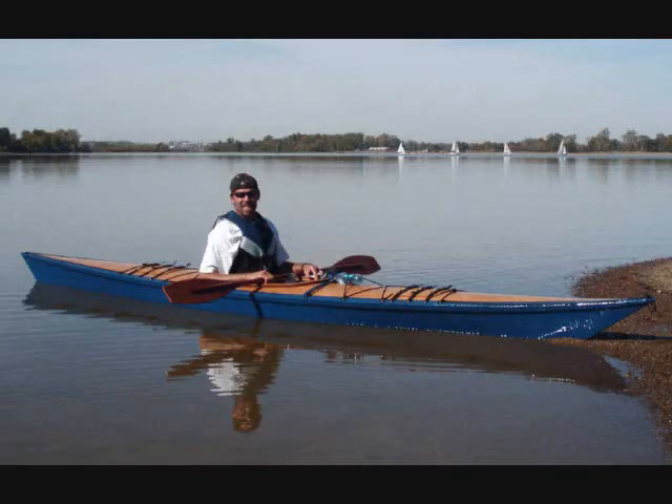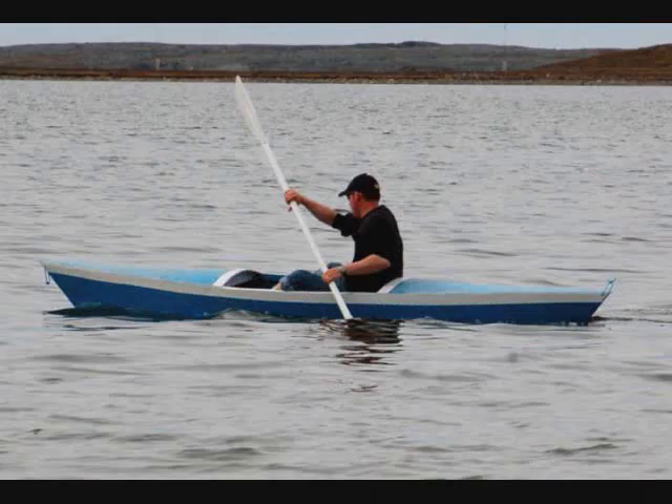I also have kayaks. This is my take on the sea kayak — I call it the Greenlander. Many of them have been built, and people seem to love them. If you go to my site, you'll find out that this kayak, called the Huntington Harbor, may be downloaded absolutely free. A couple of weekends of work and about $75 in materials at Home Depot — and this could be you. This one's used to chase Arctic char in northern Canada.